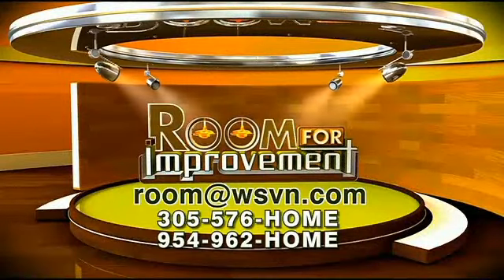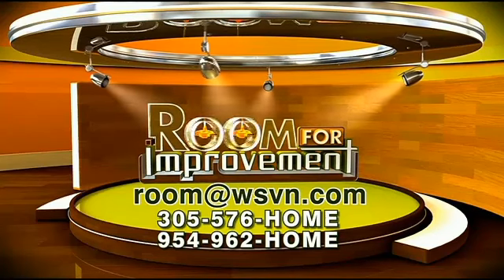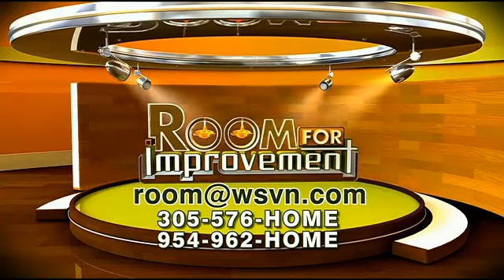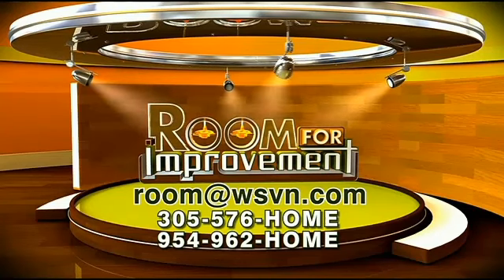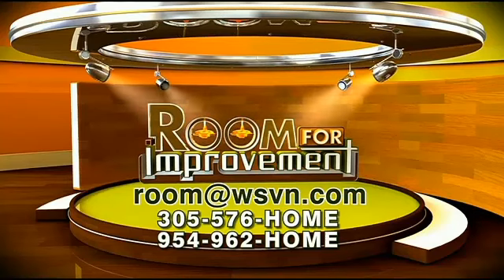Look how festive that looks! Looking for a makeover at a minimal cost? You can reach Martin by calling 305-576-HOME or 954-962-HOME, or send an email to room at WSVN.com.